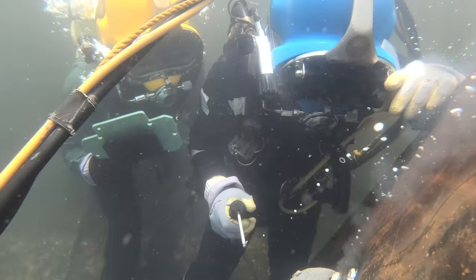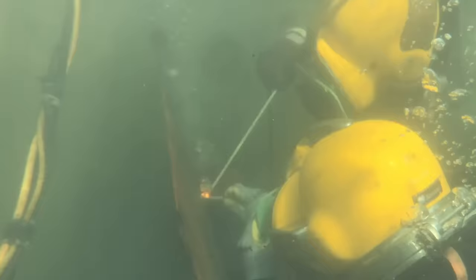Welding underwater is not too different than welding on the surface, but one main difference is that when you're welding underwater you have to pretty much scrape the metal with your electrode as you weld to keep your arc on, or else it will turn off. This is my last bead I threw down.